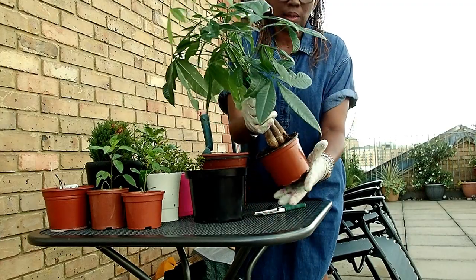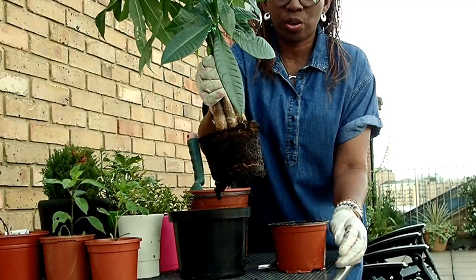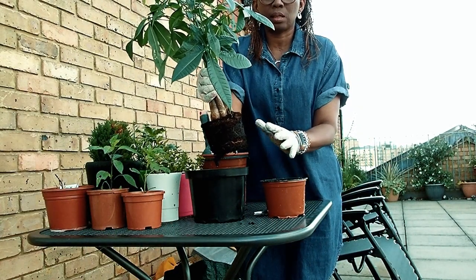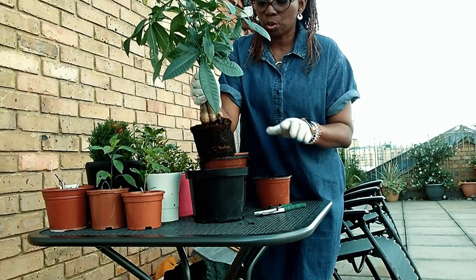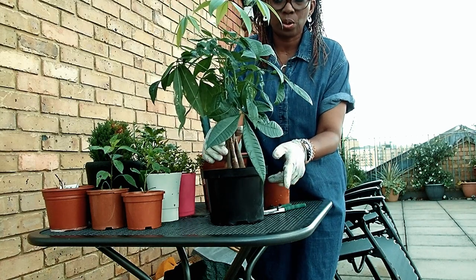So what I am going to do is take this out carefully. That has come out really nice and neat, and that is because I have watered it just before. I put a little bit of water in it to soften the soil so it is easy to just pull out. And I am just going to put that right in the middle of this new pot.